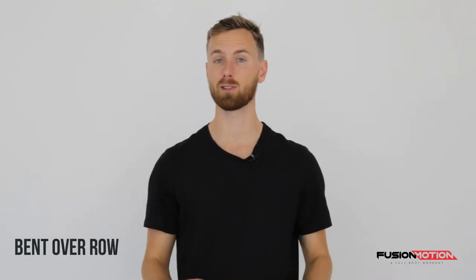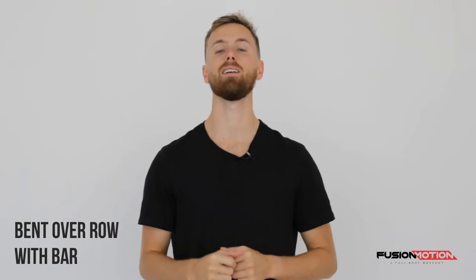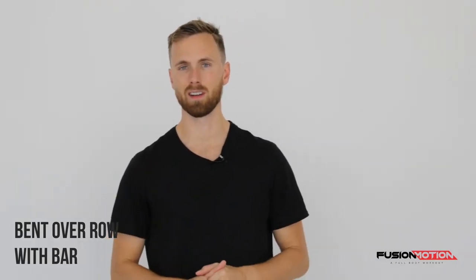Hey guys, how are you doing? In this video I'm going to show you how to do a bent over row with the bar on your fusion motion. So this exercise is a very good exercise to train your upper back.